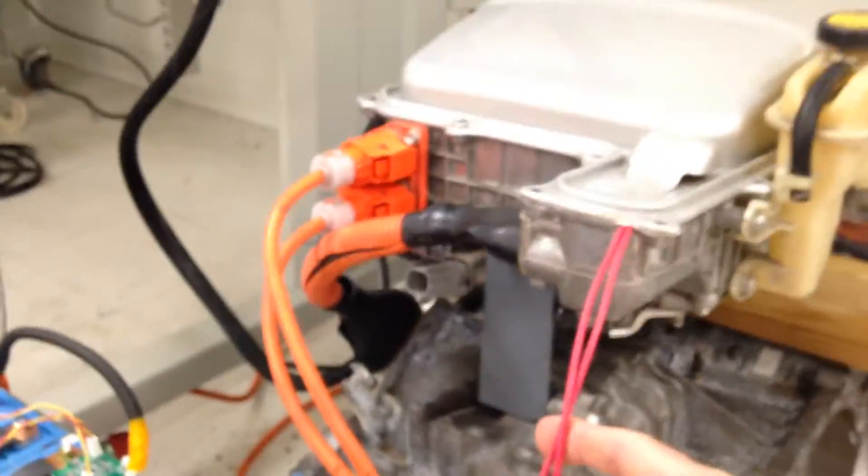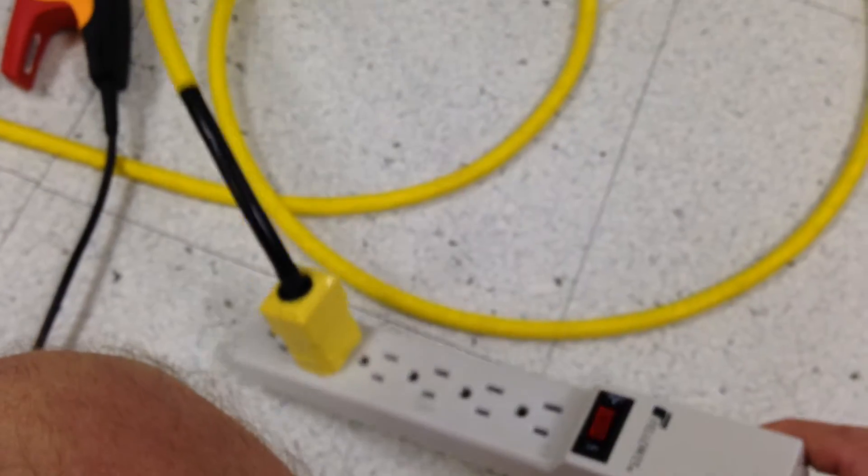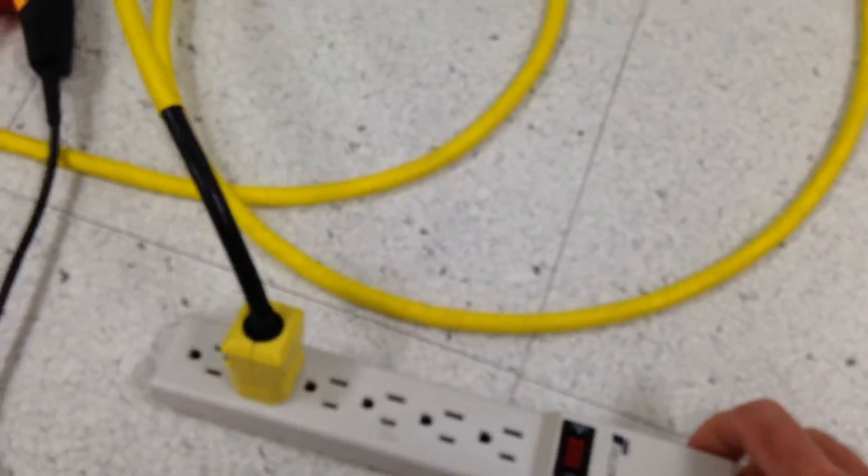My AC is coming into the inverter — these are two wires coming through the outlet here. I'm going to measure the power factor. Once I switch on the AC line, I'm going to charge the battery through the inductance of the motors, the two Prius motors.